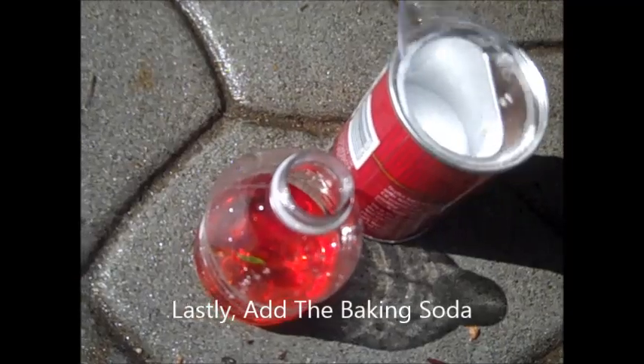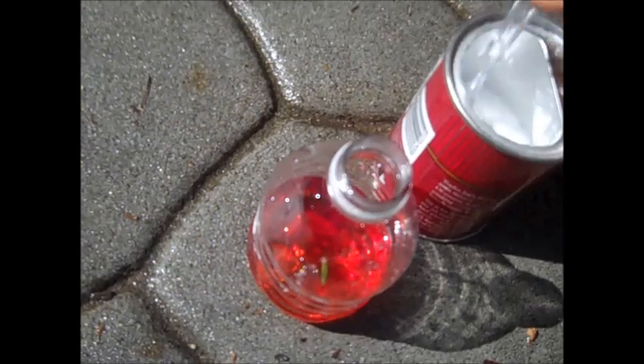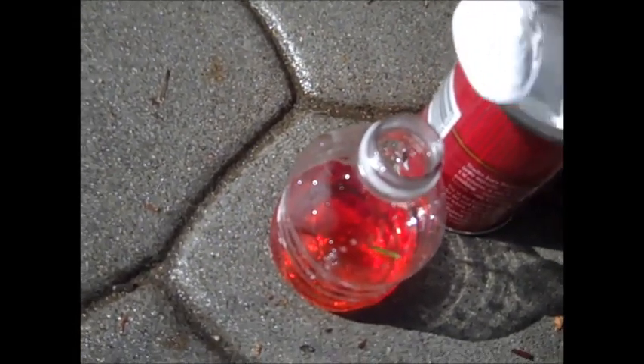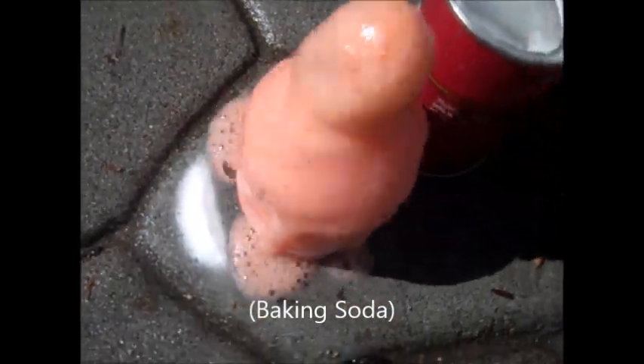Then you just get your spoonful of baking soda and put it inside. And then it's going to explode — like that. It's going to explode.